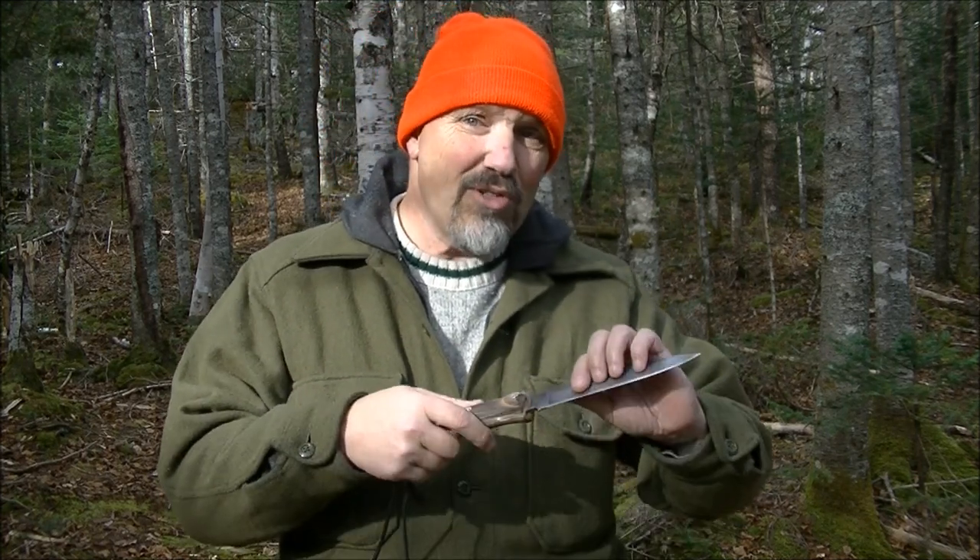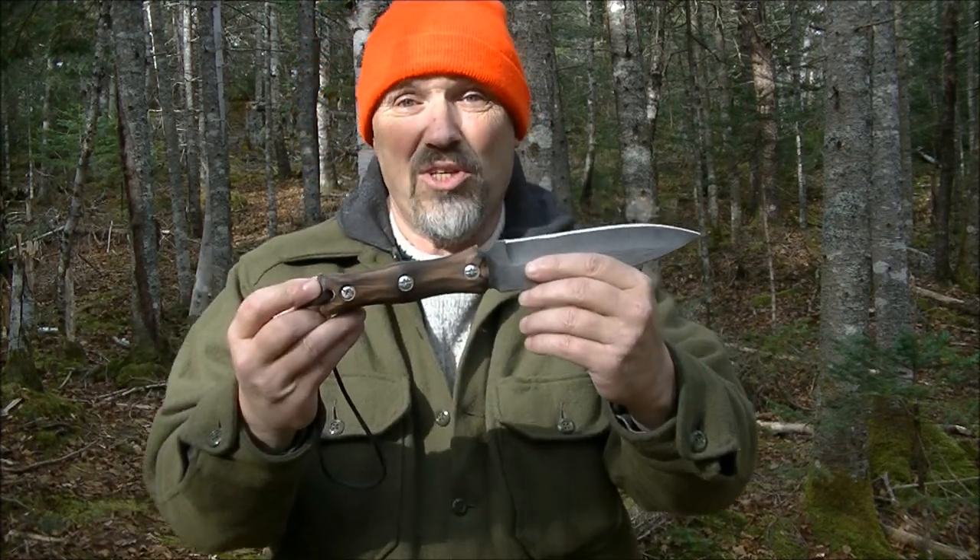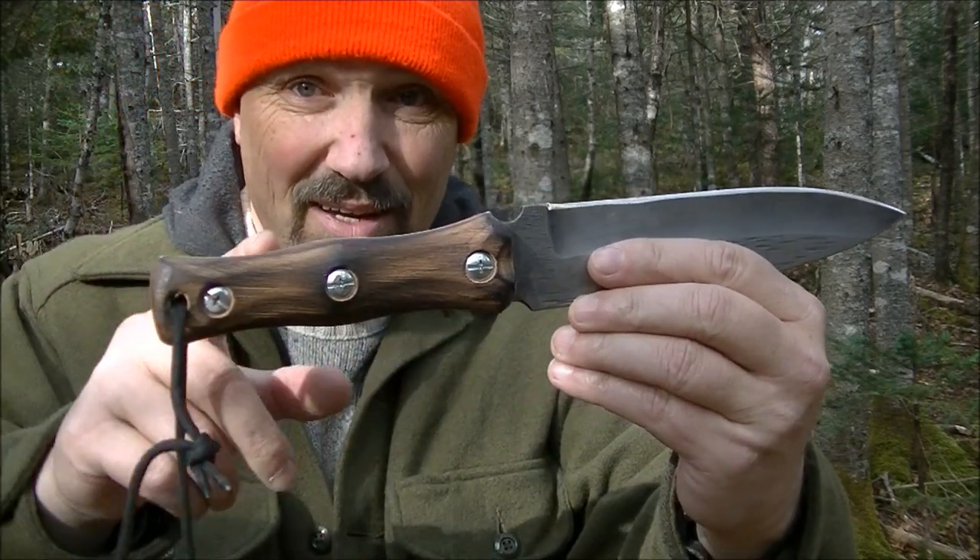I also wanted to incorporate a couple other features that most knives don't have. With the removable scales, I was able to do that. That was a big thing on this knife — it had to have removable scales to do what I needed it to do. A lot of knives have removable scales, but with the shape of this, it actually holds into a shaft much better than most.